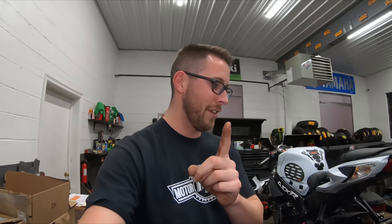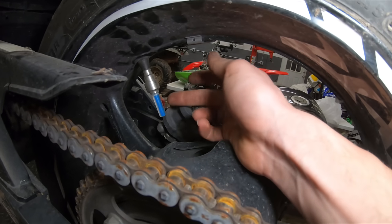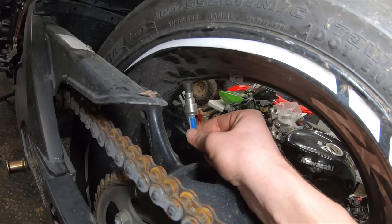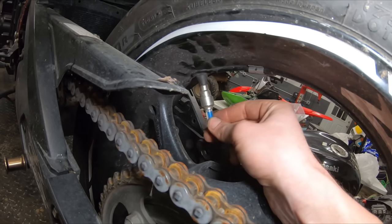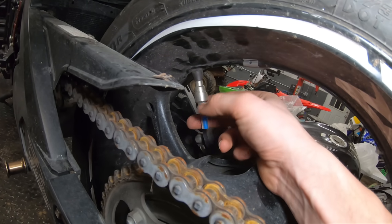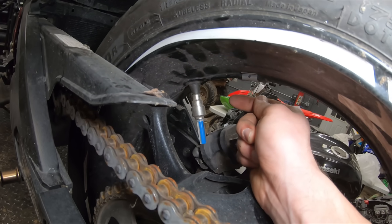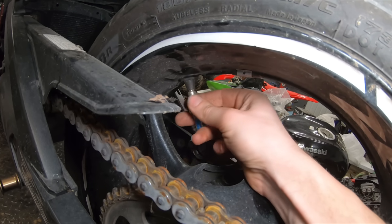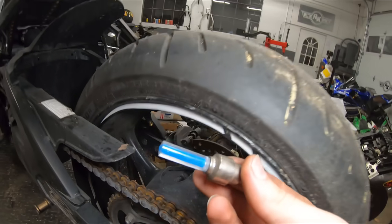Just when I thought we were done with the tacky modifications, I found one more thing. Down here we have what's supposed to be a light-up valve stem. Do not install these on your bikes. I've heard horror stories of people with these — all that extra weight on the valve stem can cause them to rip off and tear the valve stem right out of the wheel. That can cause a dangerous situation. I definitely do not recommend running these. Throw a regular valve cap on and be done with it.